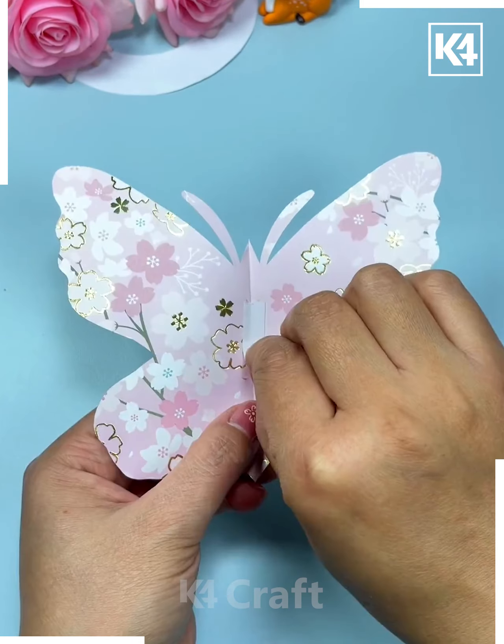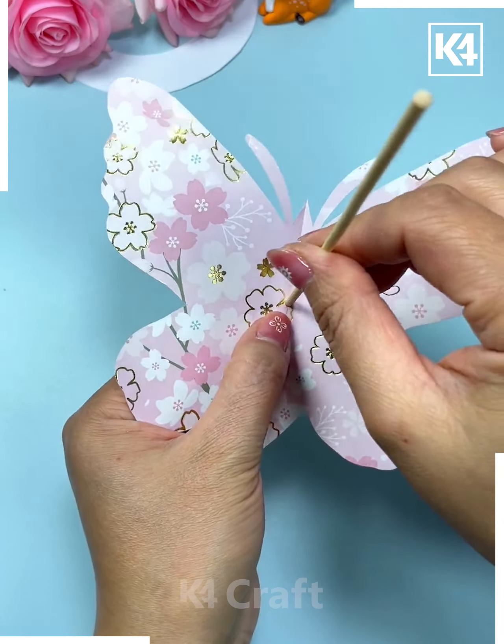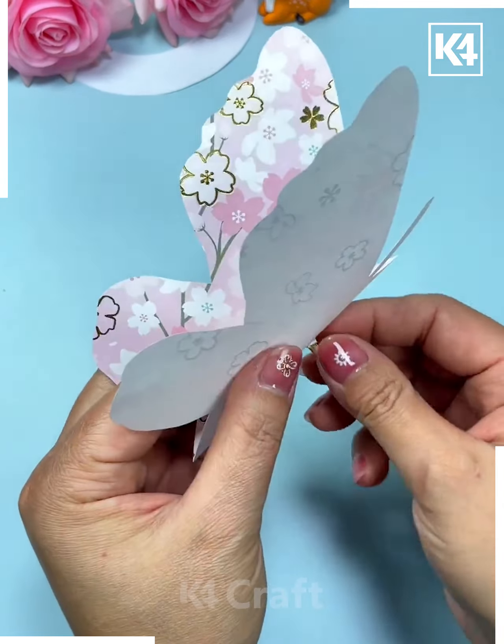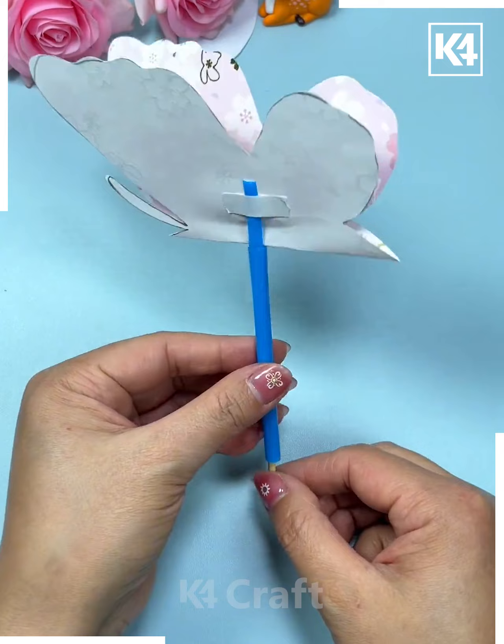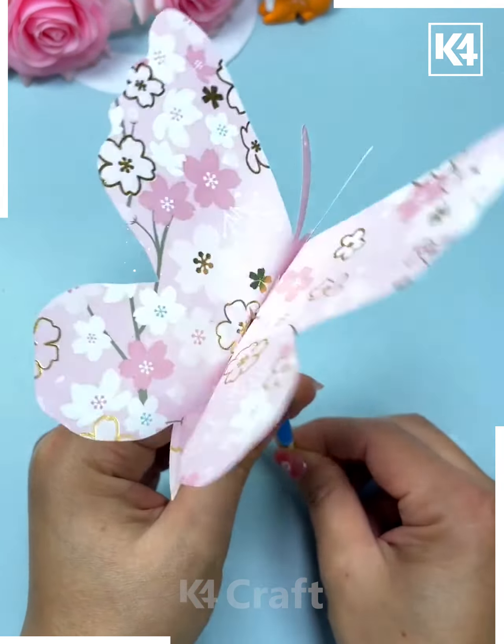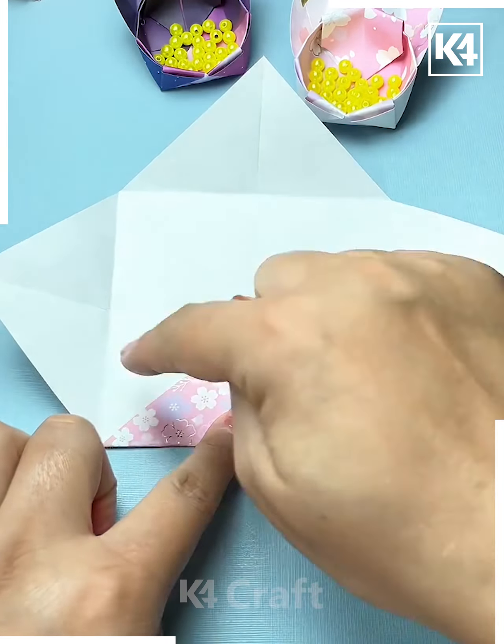For this one you may require some colorful pattern sheets of paper. You just have to trim it down according to the shape of a butterfly. At the center, you just have to insert a bamboo stick or even a straw so that you can hold it.